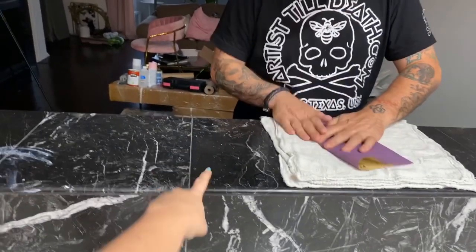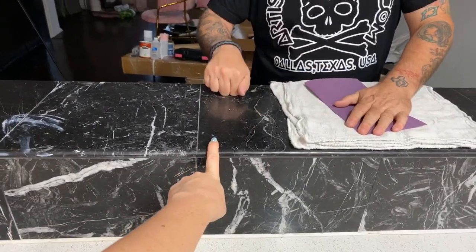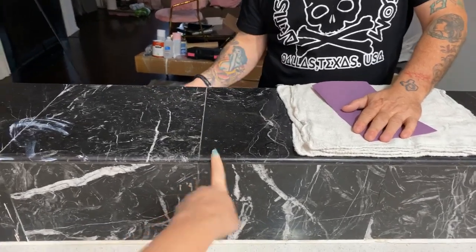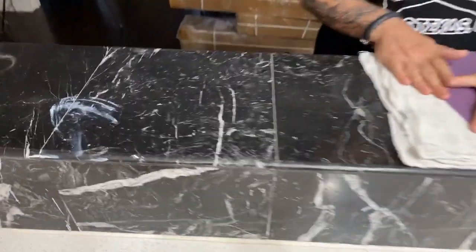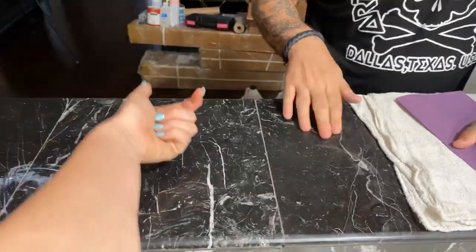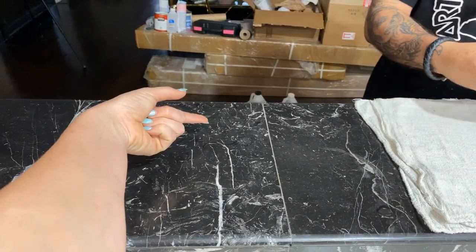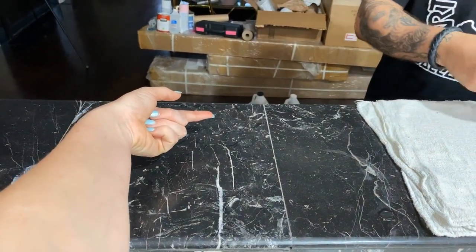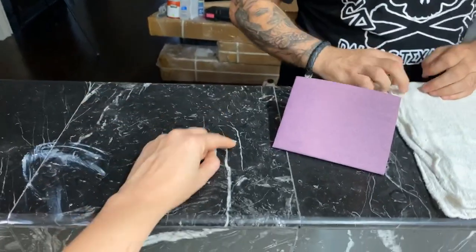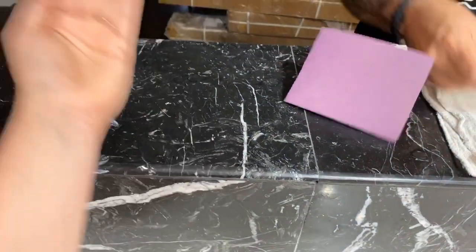This is actual marble granite that we're also going to be working with. It feels heavy, it feels real. If you look under it where the tiles meet something else, you can see that the marble design goes all the way through.